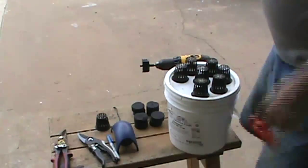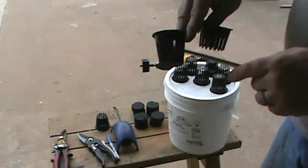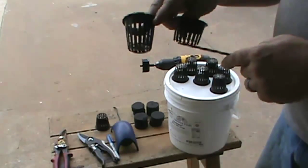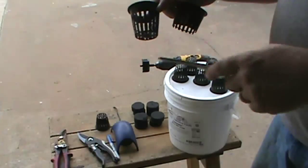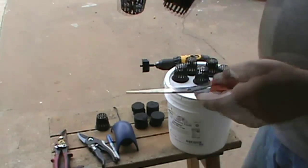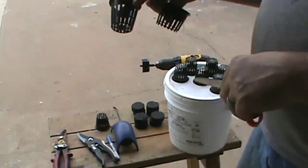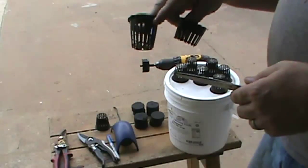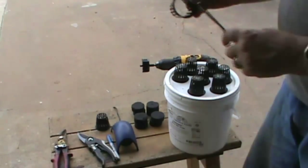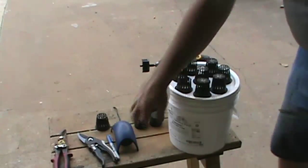I've already cut the bottom out of this one. Looking at them, you can see there's an inner ring or dividing ring about halfway up the net cup. I cut right below that — the main reason is I don't want the roots getting tangled in there. I want them hanging down free so when I pull them out I can go straight into a hydroponic bucket or straight into soil.